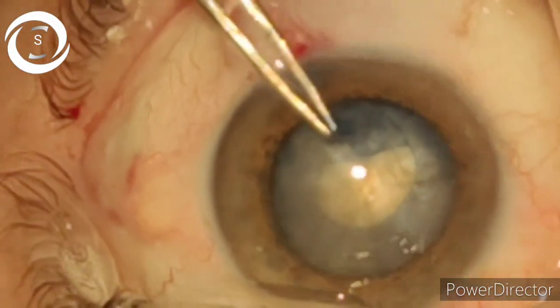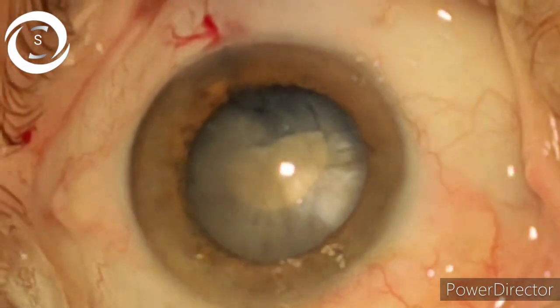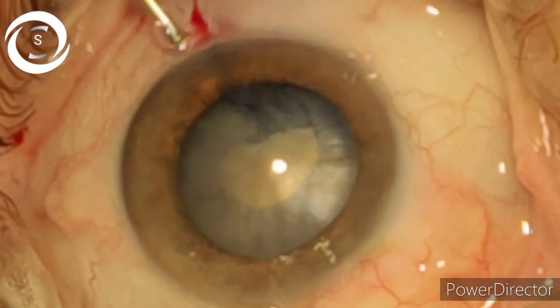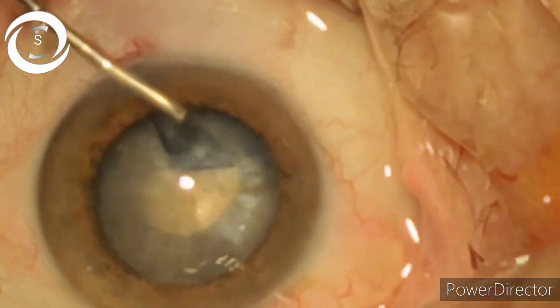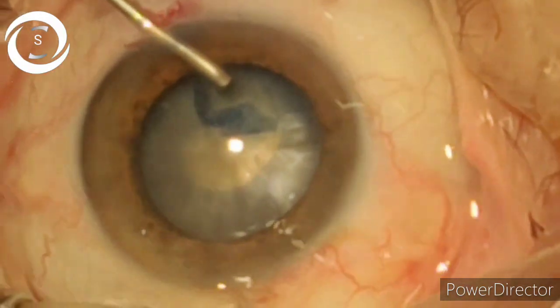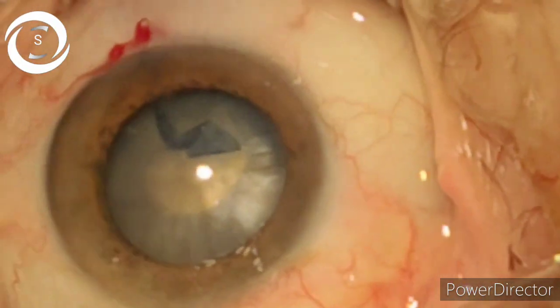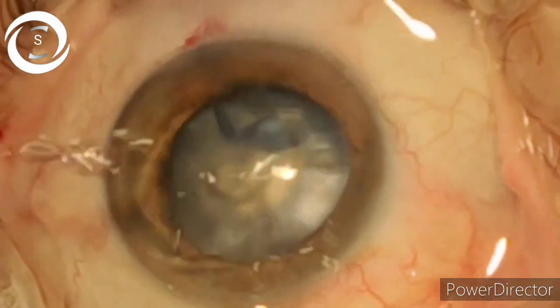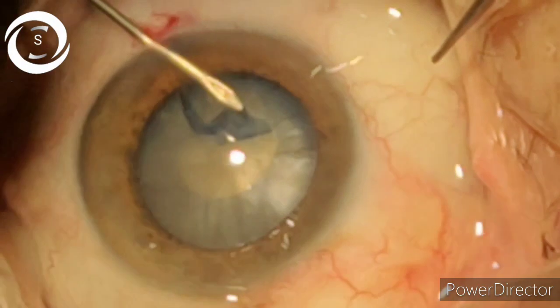We have two options here: first is to complete a small circle and then give a nick in the smaller circle and start a larger rhexis around it — I will show that technique another day. Today I will show the other technique, in which you start with a smaller circle and slowly and gradually enlarge it.